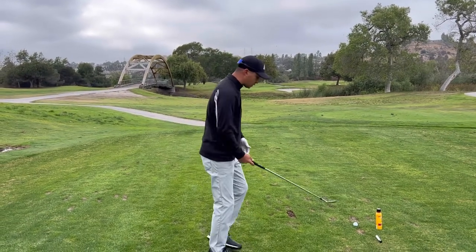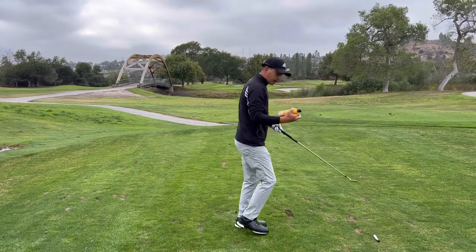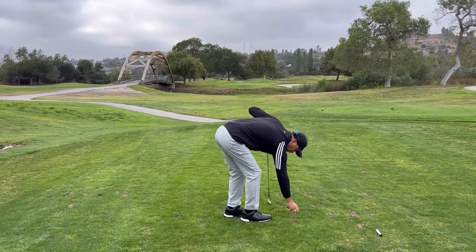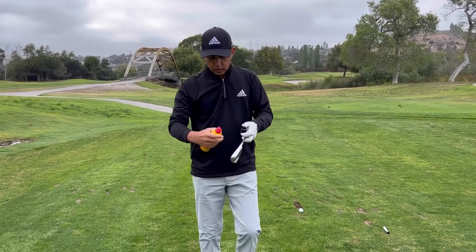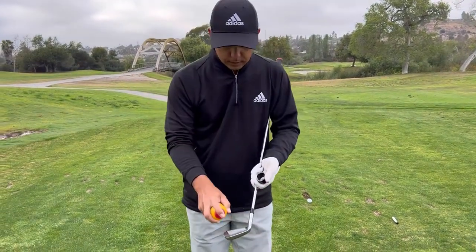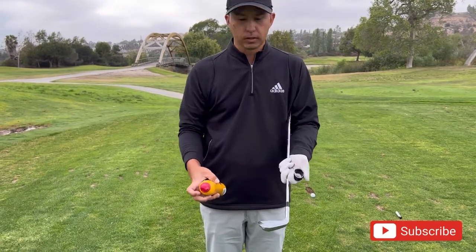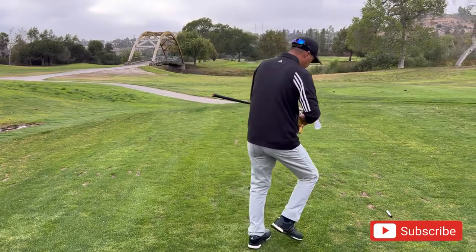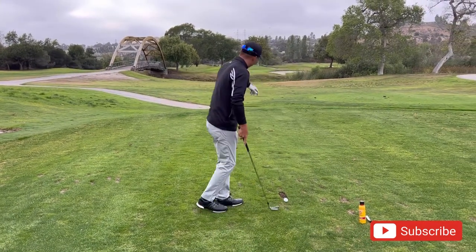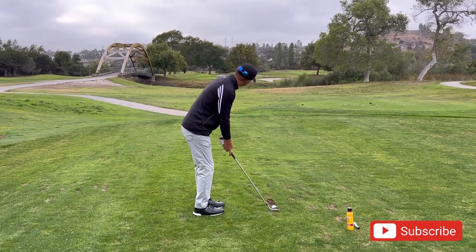Another way to do this is with Gold Bond powder. You don't need to do anything to the golf ball — instead, use the Gold Bond to spray the face. My face is a touch dirty, but you'll be able to tell right away where the ball made contact. I'll put a good amount on to be extra careful, and then we'll hit a good shot so you can see where it is.